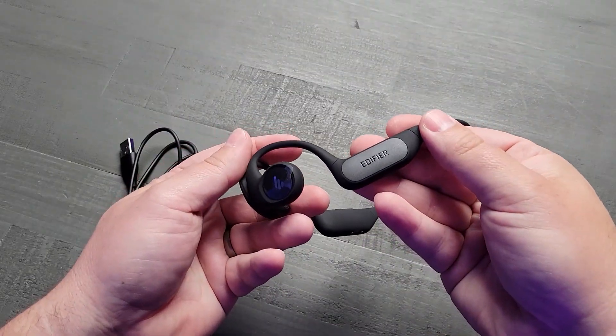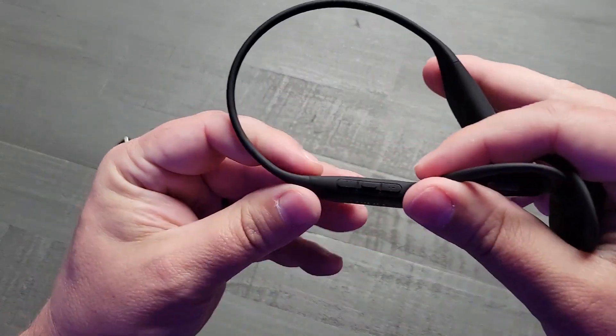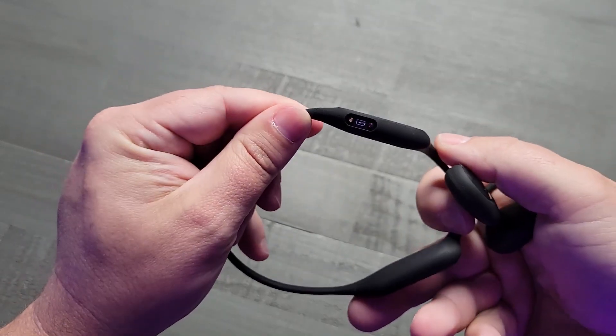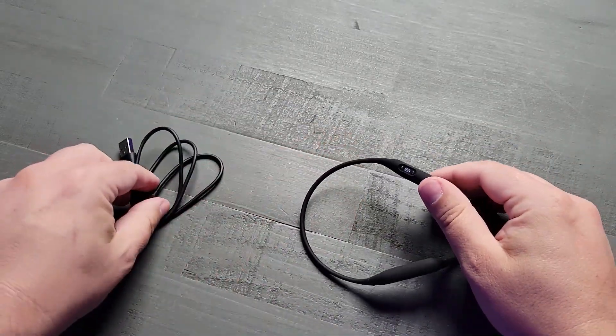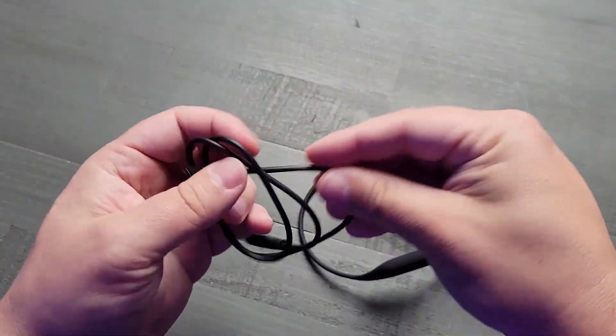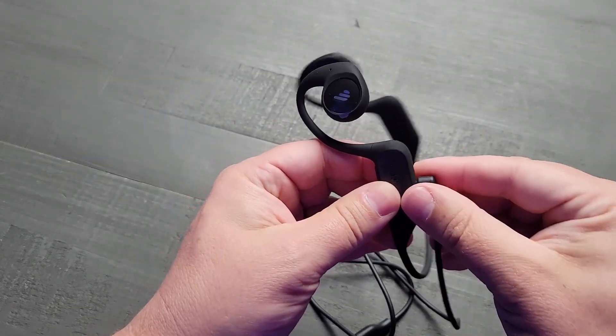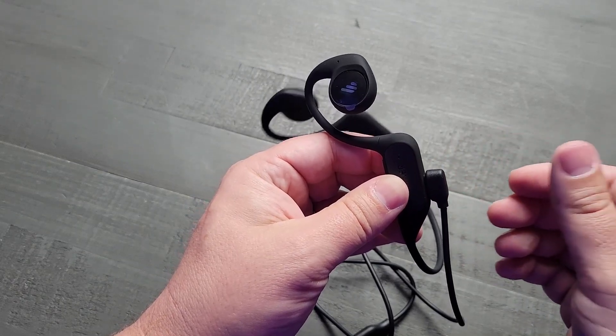These things also have a really cool technology that boosts their sound quality called air conduction technology. It's not just any sound experience — it's about creating directional audio that feels natural and immersive, all while keeping your ears open to the world around you. This means you can listen to music, take calls, or listen to podcasts, all without having to worry about missing what's going on around you.